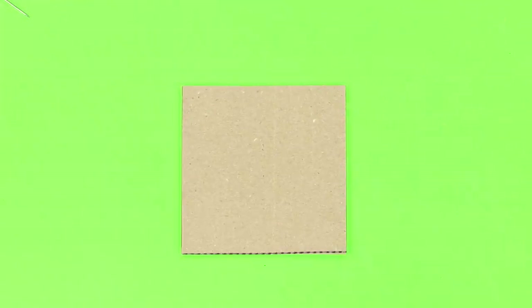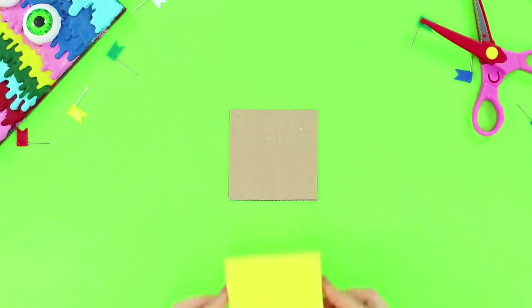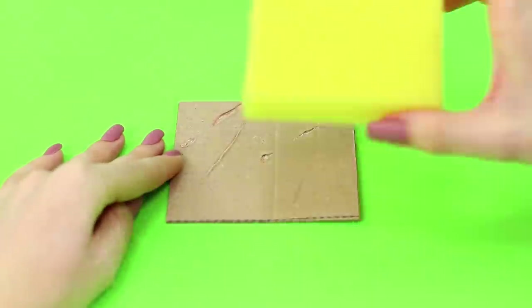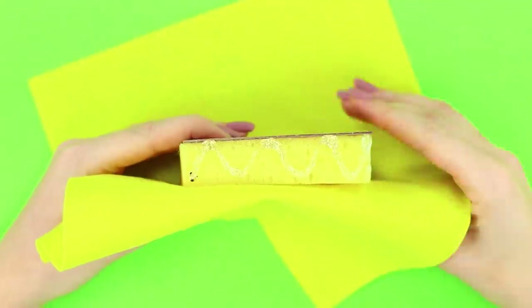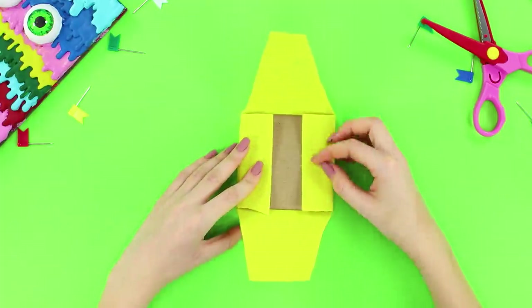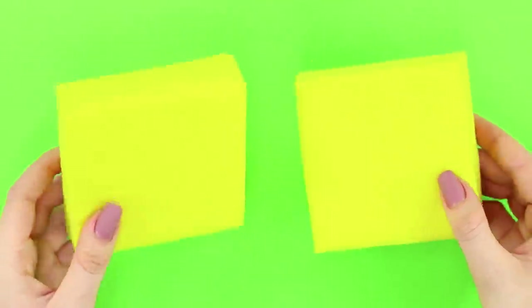For the next life hack, you need a cardboard square that's 3.5 inches wide. Fasten a piece of foam rubber of the same size on it using a hot glue gun. Glue a sheet of thin felt on top. First, fasten the felt from the side of the cardboard, then trim the excess and glue the edges to get an envelope. Make two soft pieces like this!